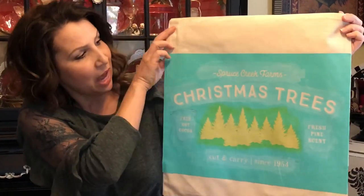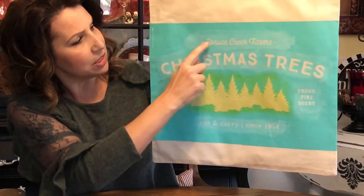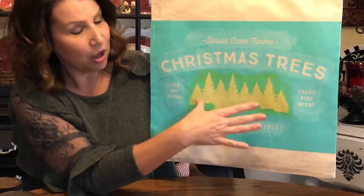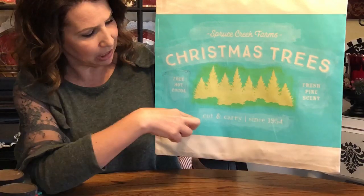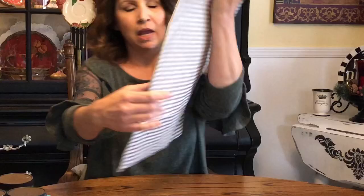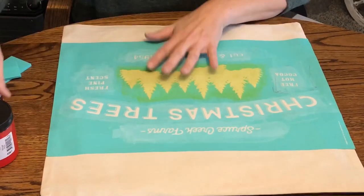I've applied my transfer to the pillow cover — we're using this great Christmas Tree Farm transfer. I want to do Spruce Creek Farms in green, the Christmas trees in red, the words on either side in red, and then red at the bottom where it says 'Cut and Carry Since 1954.' I'm going to go ahead and start with my red and get all of that placed, then move forward with the green.